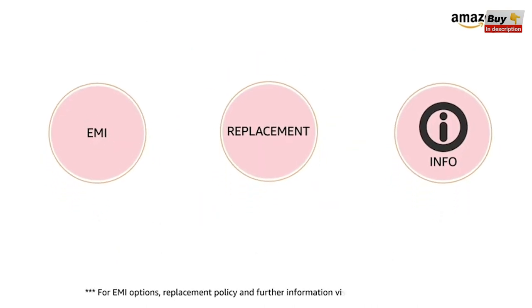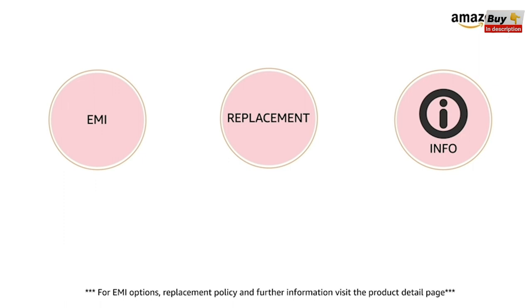For EMI options, replacement policy, and further information, visit the product detail page.